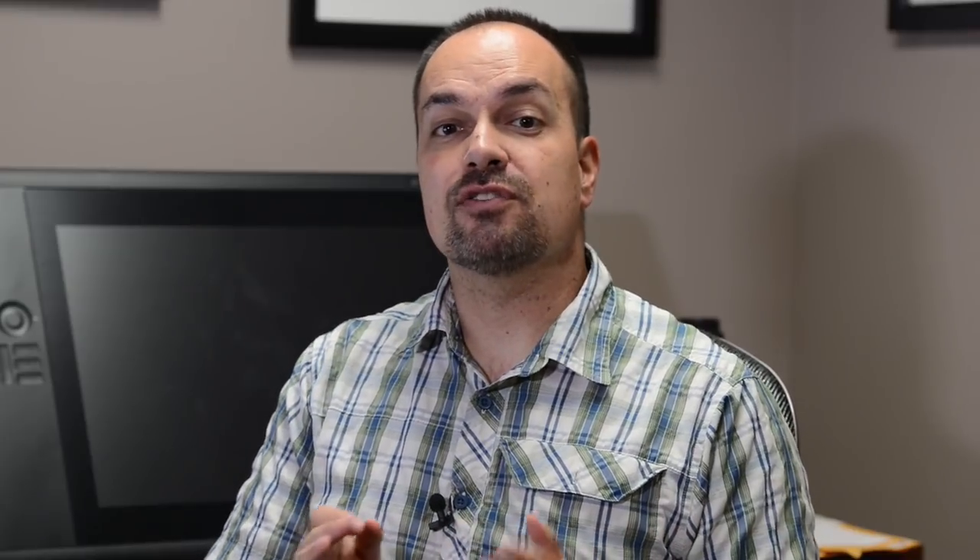Basically, we're going to use a curves adjustment layer to set color only. I know what you're thinking, and no, this is not another YouTube video about how to set white points and black points in your image. This is a little bit different. Stick with me here and I'm going to show you this cool little trick.